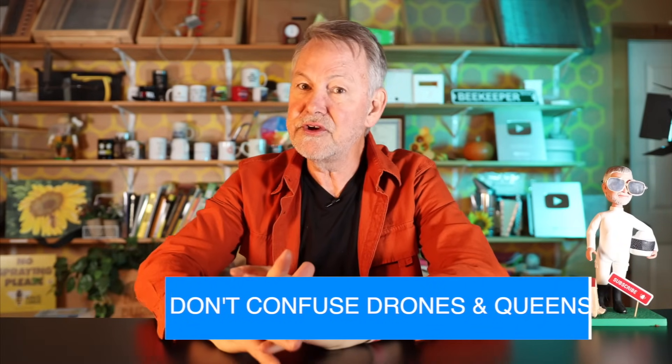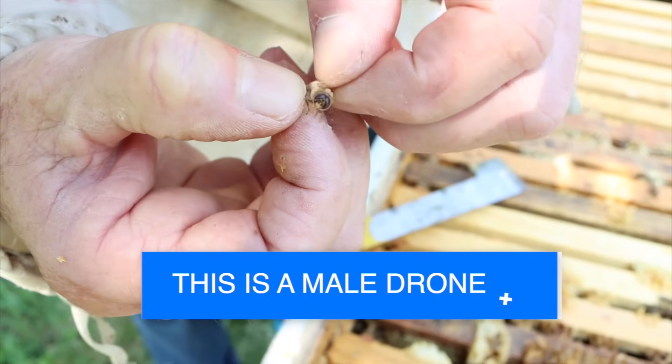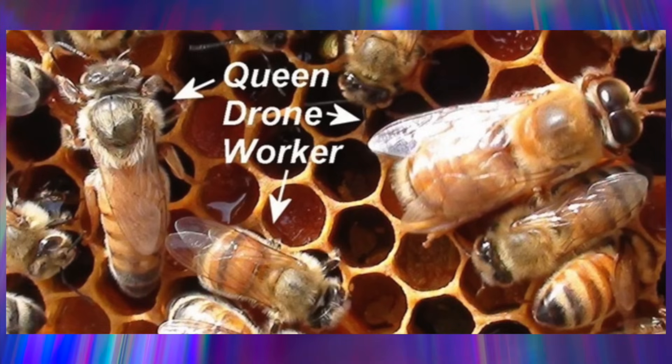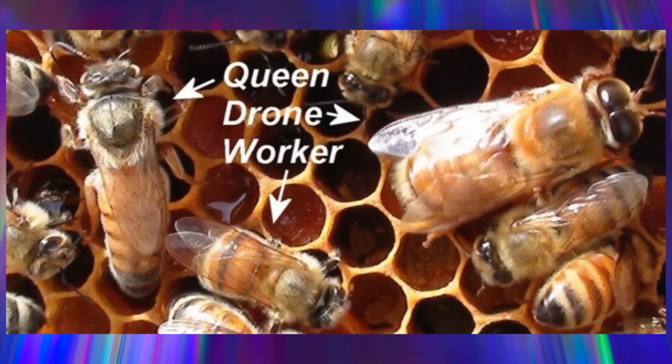Don't confuse drones for queens. This is especially the case if you're brand new to beekeeping, because drones are larger — they have big eyes and bulky bodies and definitely look bigger. It's easy to think that's a queen, but queens are more slender. They have a longer abdomen and it makes their wings look shorter. If you see all three types next to each other, you can see the differences. Once you get this in your mind, you know what to look for. So don't confuse a queen with a male drone.